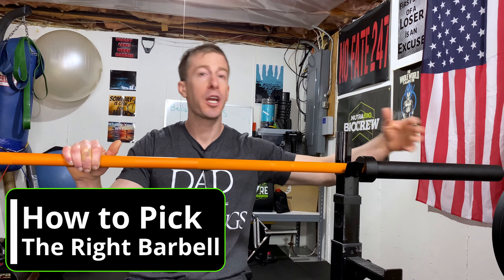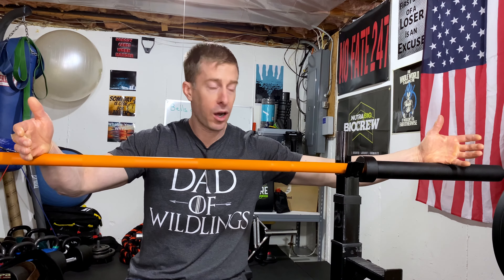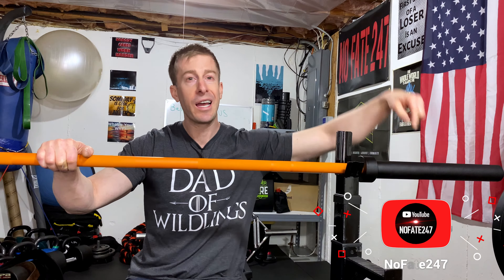Whether you should go cheap, whether you should go super expensive — and I'm going to have this discussion all while reviewing this Cerakote orange utility bar from bellsofsteel.us. On this Dad's Home Gym series I typically review a piece of home gym equipment to help you decide if it's right for your home gym, if it's right for your fitness and workout routine, and most importantly if it's worth your hard earned money.